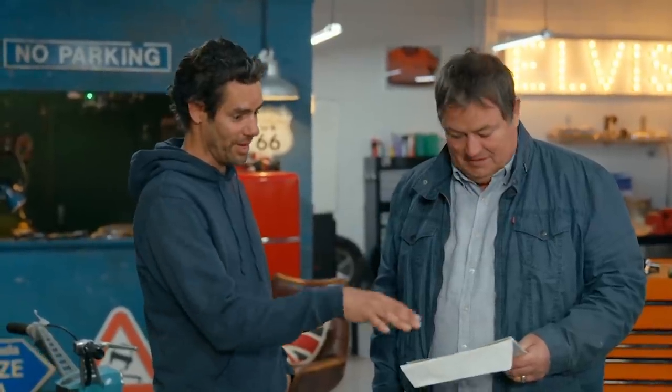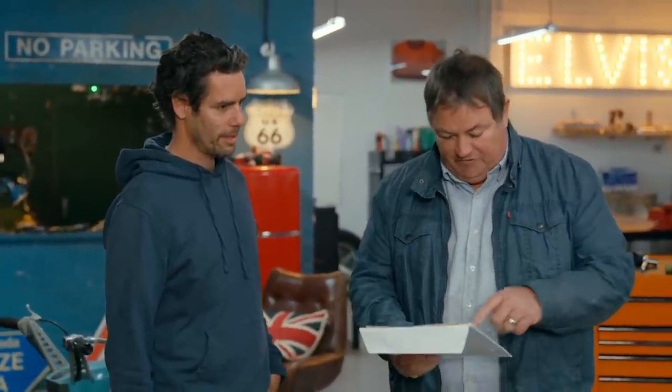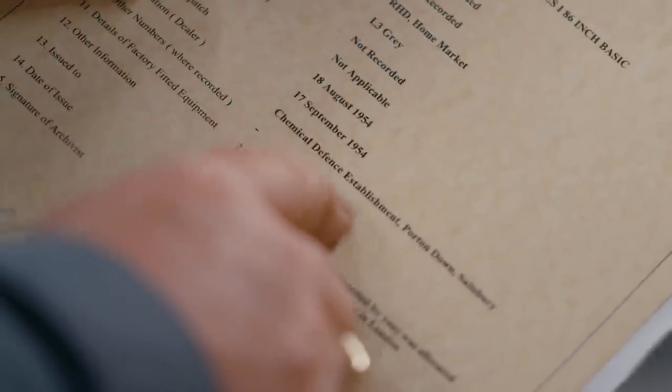That kind of provenance — knowing the history of the vehicle — must add value to it. And not only that, it solves the mystery: the car left the production line in 1954, went to the chemical research establishment for ten years until 1964, when they decommissioned it. It then got registered by the DVLA — that's why it was registered at the time of the Series 2. Mystery solved.